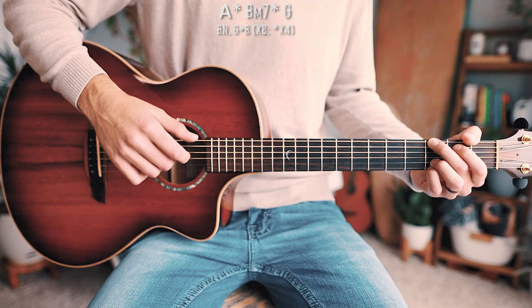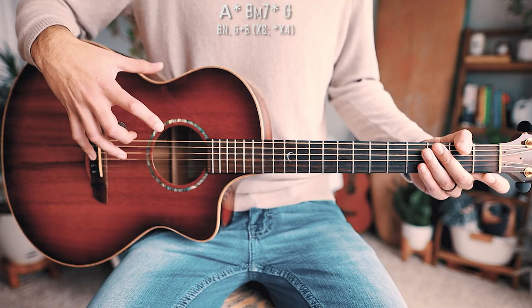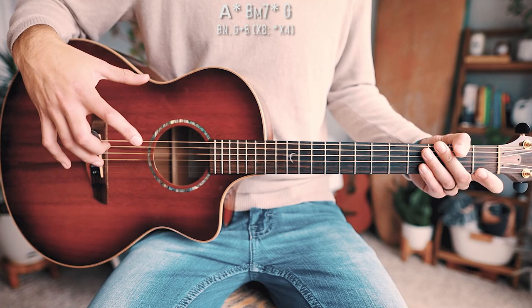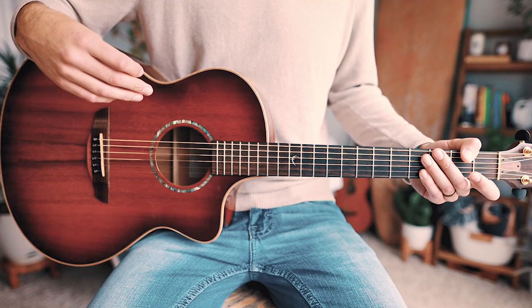Just for clarification: the bass note on the A chord is the A string, bass note on B minor 7 is the A string as well, and on the G chord that's going to be on your low E string. That's pretty much it — like I said, it's a very short part of the song. If you've gotten this far with the verse and chorus, you'll have no problem with this. It has the same picking pattern. A couple times through the pre-chorus chord progression will look like this without me talking.